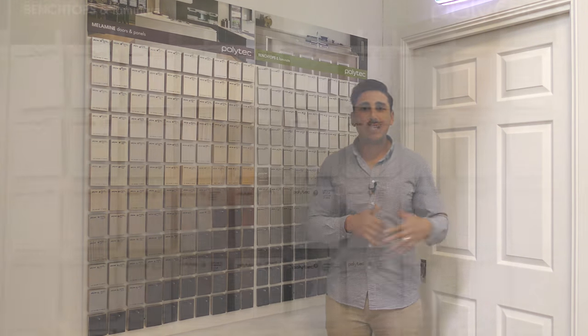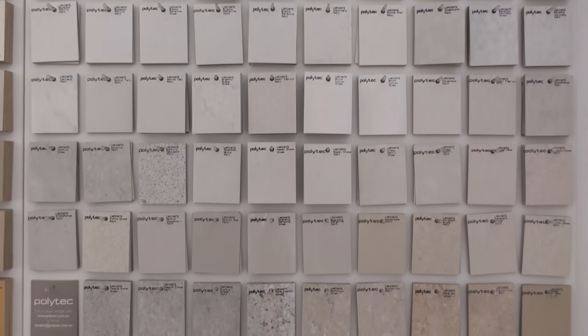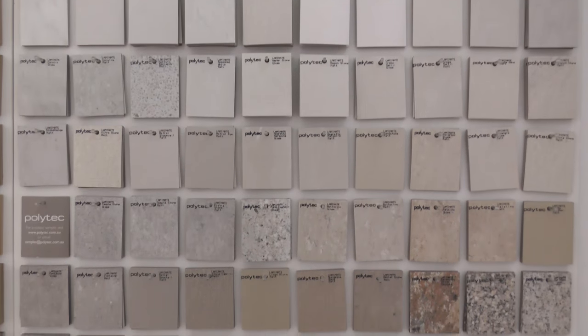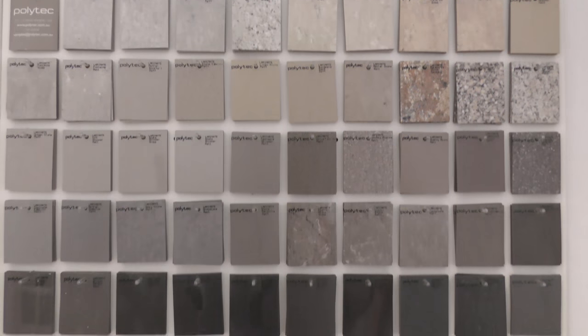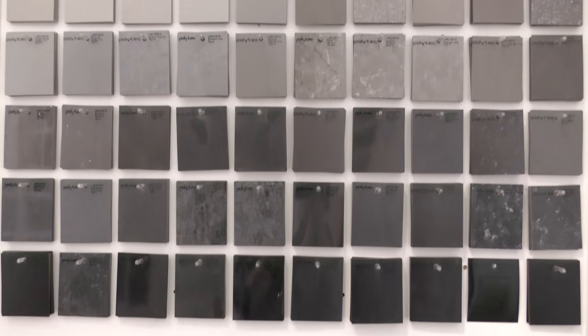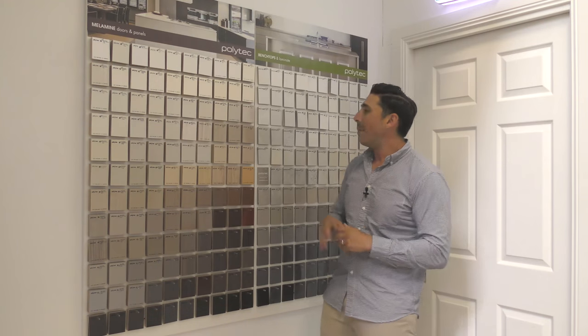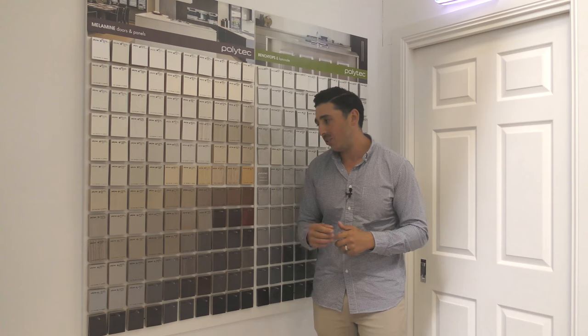A little bit different to the Caesarstone — as you can see here with the Polytech and Lemonade, you do have quite an extensive range of different colours and different looks. You can achieve all the same sort of looks as with the Caesarstone, it's just going to be a different sort of finish. Also, this is the material you can make all your cabinetry and bathroom vanities out of as well. There is quite an extensive range of different colours here too.